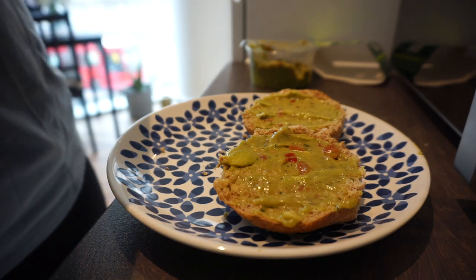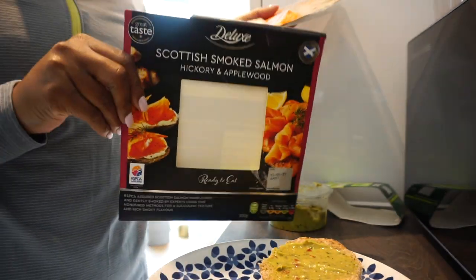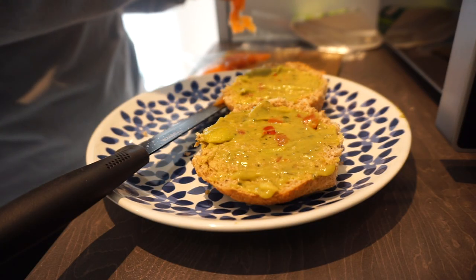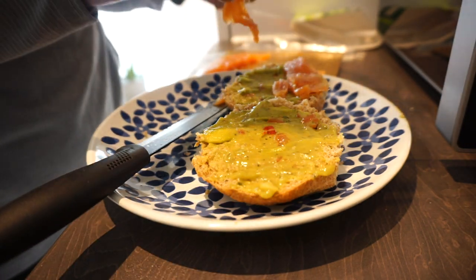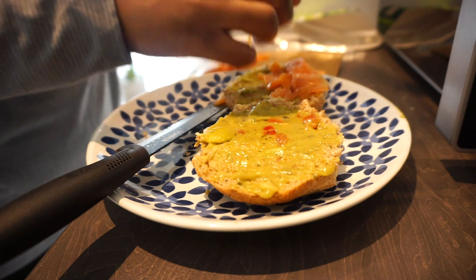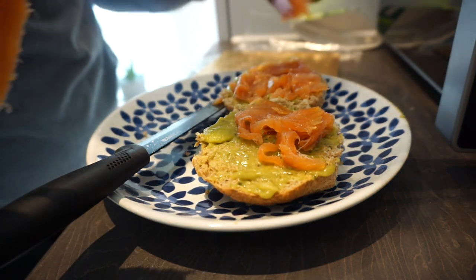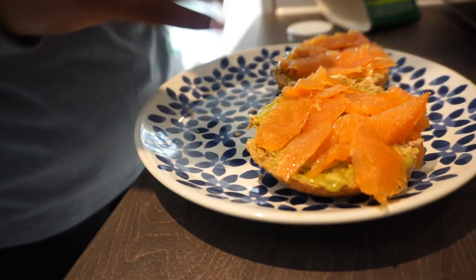The guacamole is nice all the time — you just have to bear in mind that it's a little bit salty. The salmon I'm using is just some smoked salmon and again I got this one from Lidl. I'm just going to sprinkle some black pepper and some lemon juice as well.